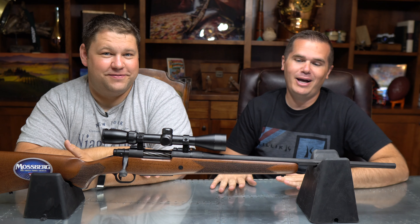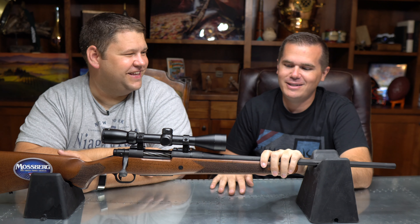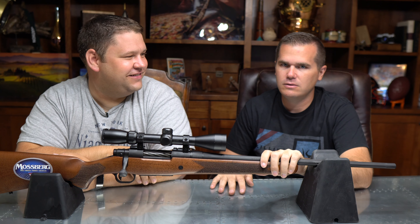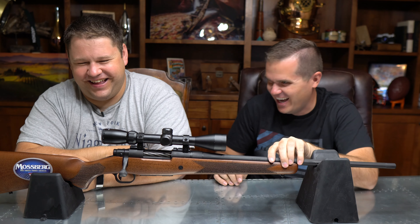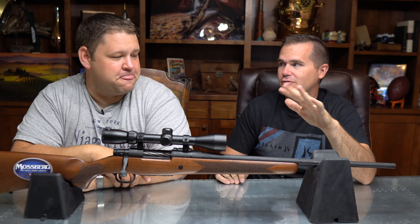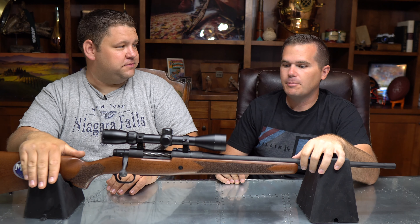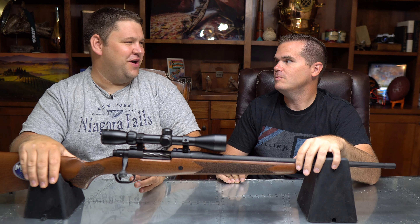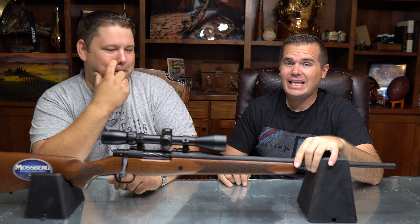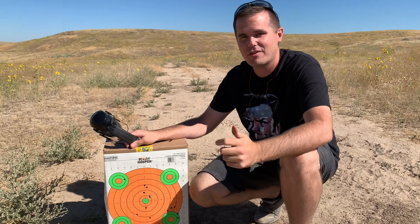But we had a problem — a big, big but. When we took this thing out of the box, both of us were sold. The build quality was exceptional. Before we shot any of the guns, this was our favorite by far. We thought this was going to be the easiest review ever because there was a clear winner. And then we put the thing on paper — and it is a dog. Here is the out-of-the-box accuracy for the Mossberg Patriot.